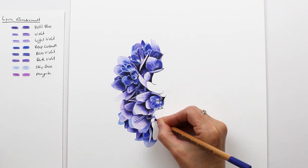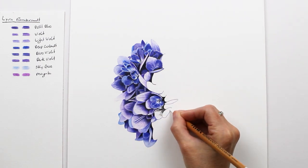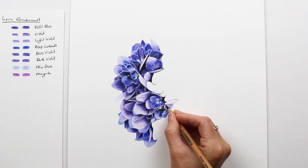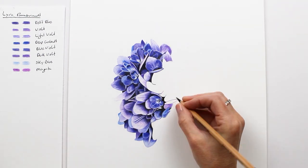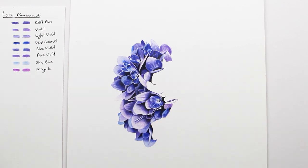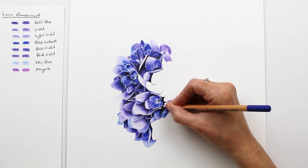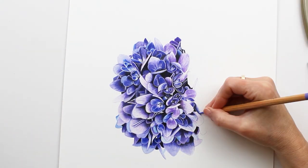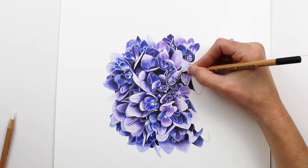Tip number three: this reference might look really intimidating, and there is a lot going on in this drawing, but this means that you can make a mistake and it won't be very noticeable. If one petal is slightly off or the wrong color, no one is going to notice. I accidentally made one of the purple petals blue and there's no way you can find it. So if you break this down like a puzzle and just draw one petal at a time, even a beginner will have a spectacular drawing at the end.